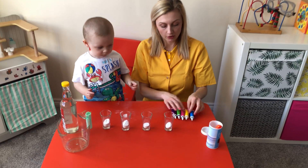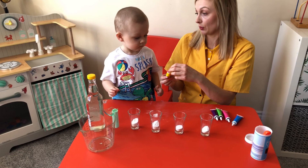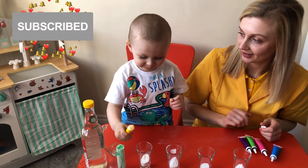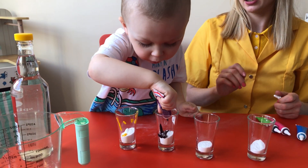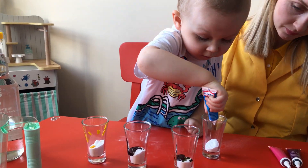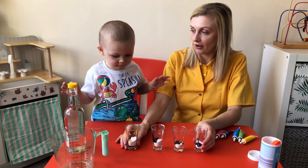So the first one we're going to put color yellow. First we're going to put color, so you squeeze a little bit. So now we have our four glasses ready.